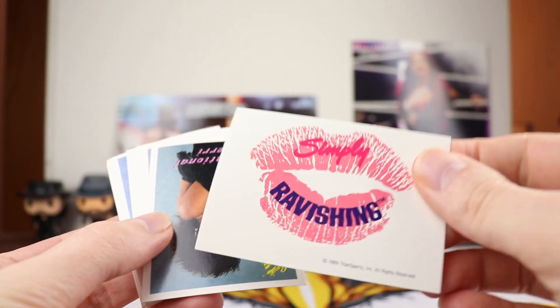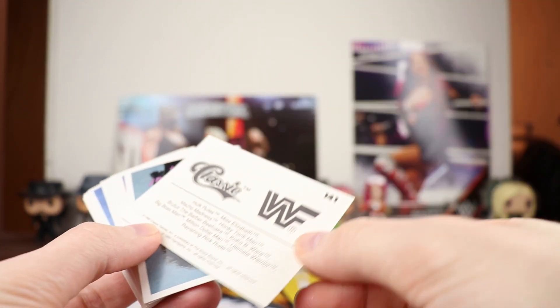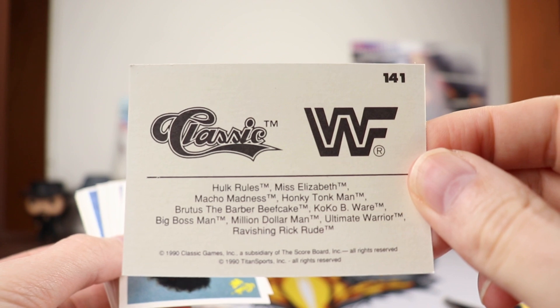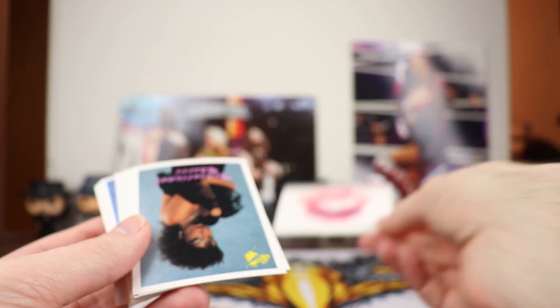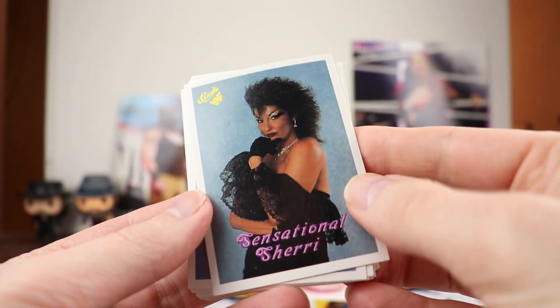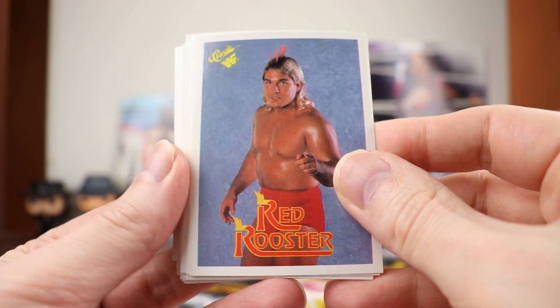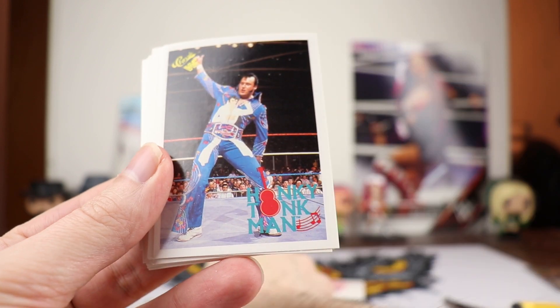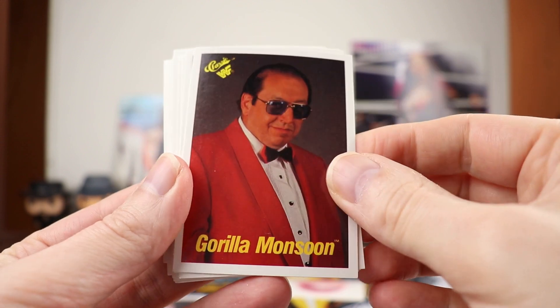So I guess this is our logo card — the Ravishing One, Rick Rude. So I guess we'd have to collect the other nine of these to get that wall poster. Nice Sensational Sherri. The Red Rooster. There you go — Honky Tonk Man. Gorilla Monsoon.